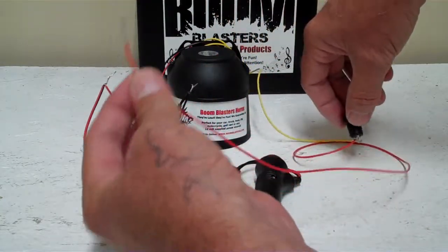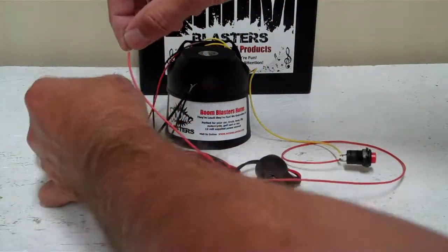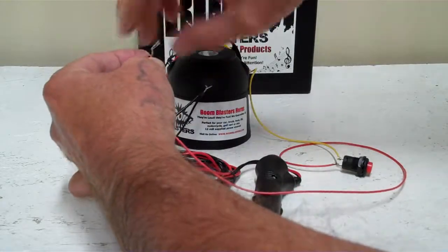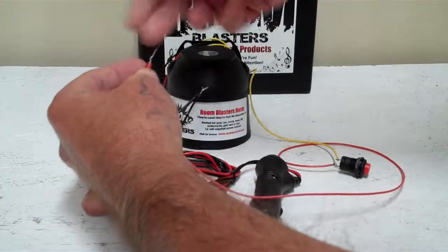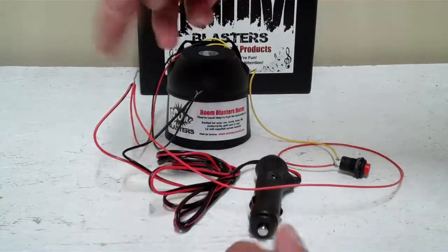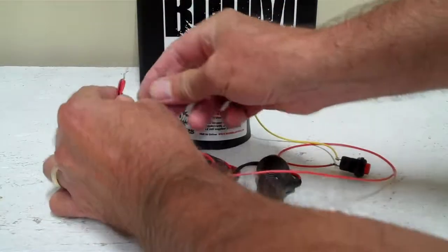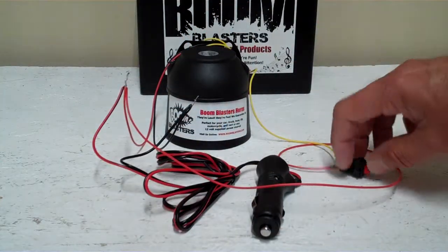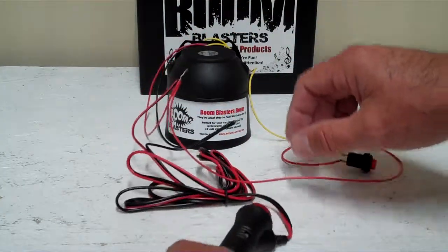You can put this on a battery or whatever, but you put it right here on the red side of your cigarette lighter adapter. You can solder it, crimp it, or tape it up however you want, but just make sure you get a good seal so these two don't touch each other and short out.